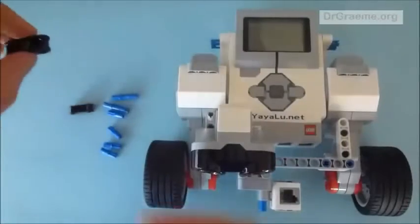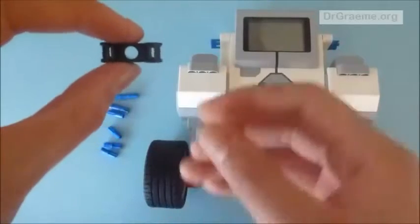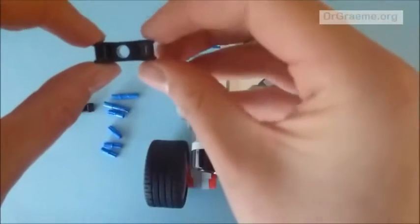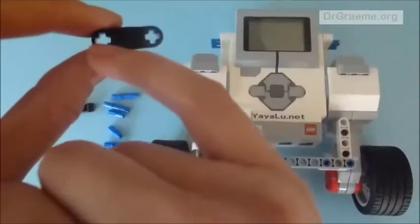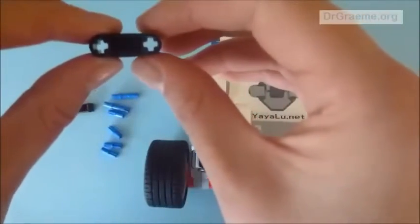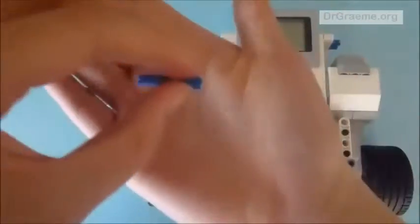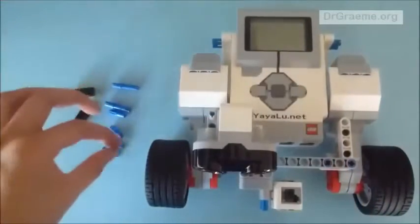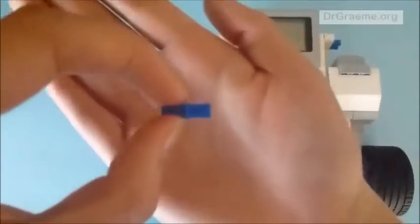For this section we have two interesting pieces. They have round holes on two of the sides and cross-shaped holes on the other two sides. We also have two long blue connector rods and four half-cross, half-rounded connector rods.